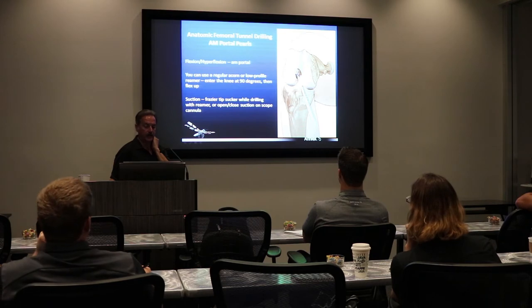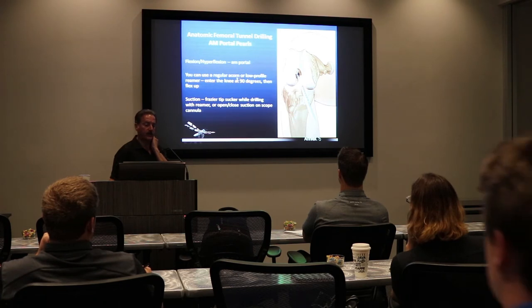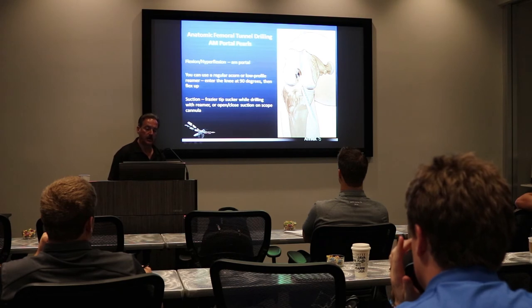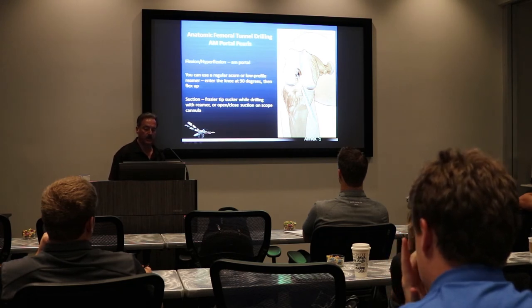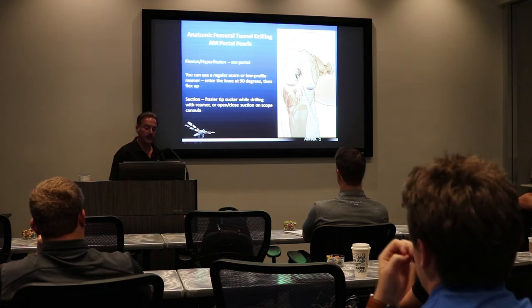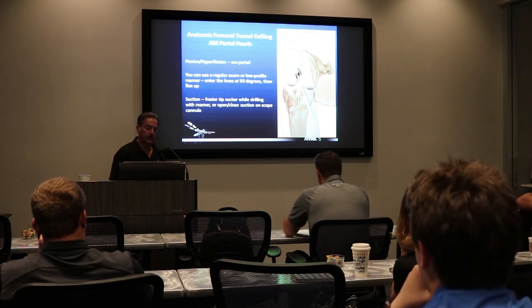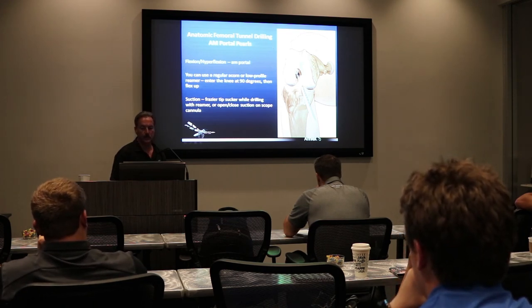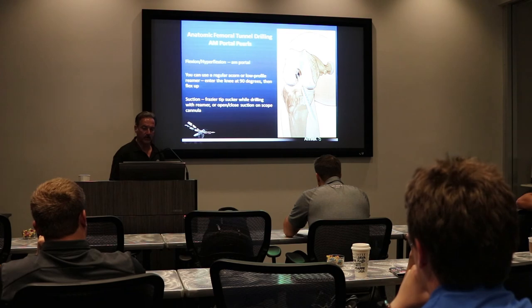The way I like to do my femoral tunnel — I've been doing it for years — is using the anteromedial portal. I can get as low as I need to get, as anatomic as I need to get. For me it's an easy shot. You can use an acorn or a low profile Arthrex reamer for this. You can use suction or alternate inflow and outflow using the port on your scope to get the debris out of the way so you can see what you're doing. You want to control your depth and not break through that lateral cortex. Anteromedial portal works fine for me.